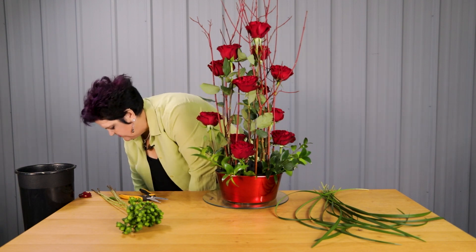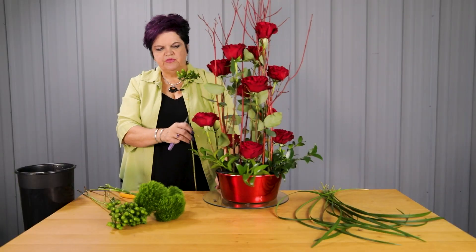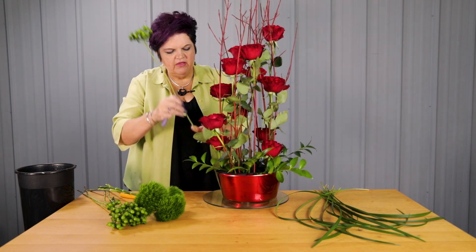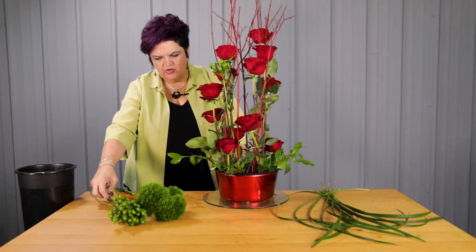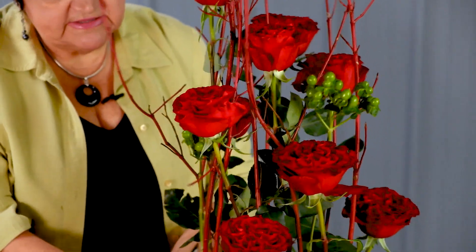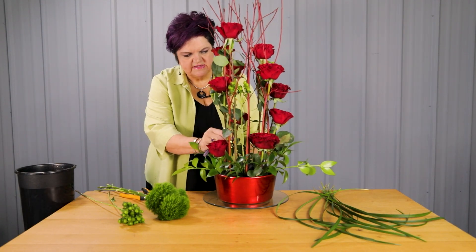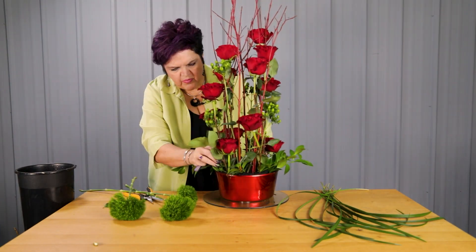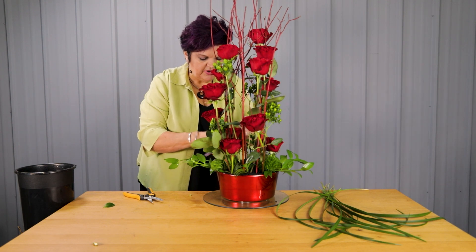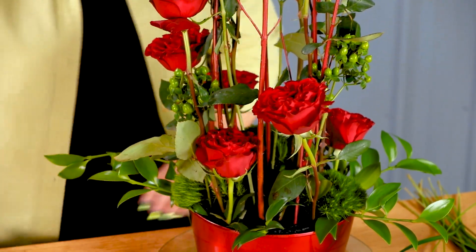We want to add a little bit of different textural influence into it. I have a little bit of the green trick Dianthus and also the green Hypericum, and that's going to help bring that green color all the way through the design. I'm going to do the same thing, coming in on the outside and stair-stepping the Hypericum down in this design as well, with it facing upwards so it's going right to the sun. I have three of these green trick Dianthus and I've put them in a triangle pattern, so that connection creates a geometric shape that goes through the base.